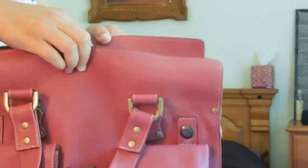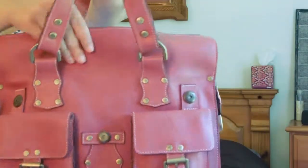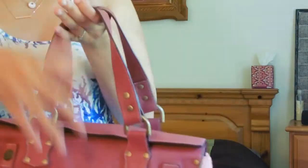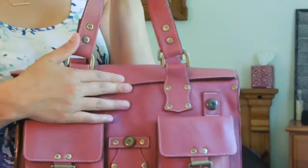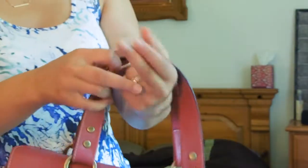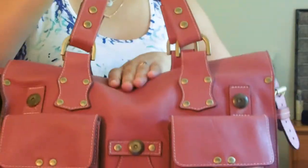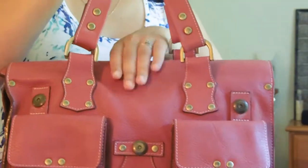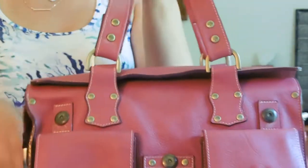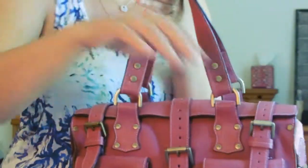To close it, you just fold it over. I like to fold the front flap down first and put the back over it, because I like to be able to see the closure here in front. Or you could do it vice versa — there's no correct way. You could put the back flap down first and the front one over. Then you throw the buckles over and you're good to go.